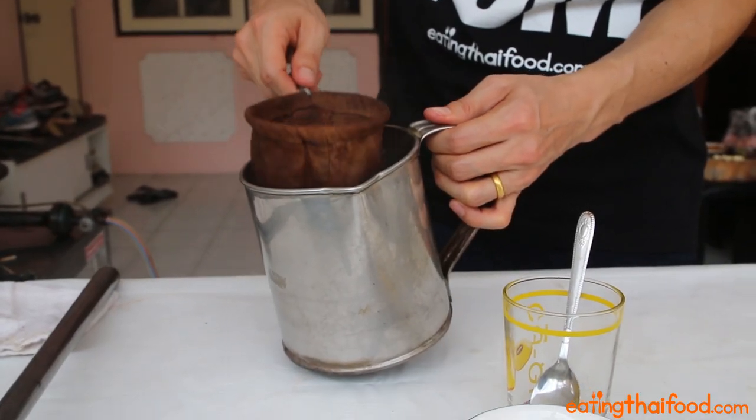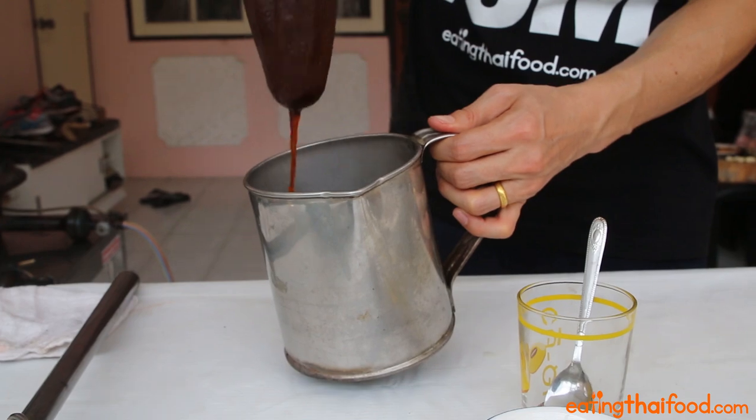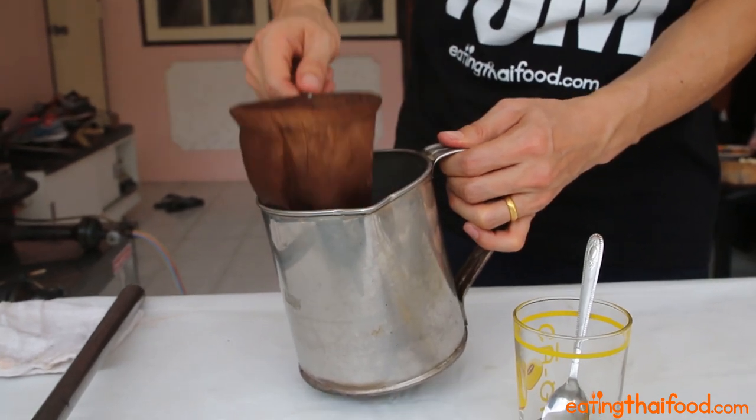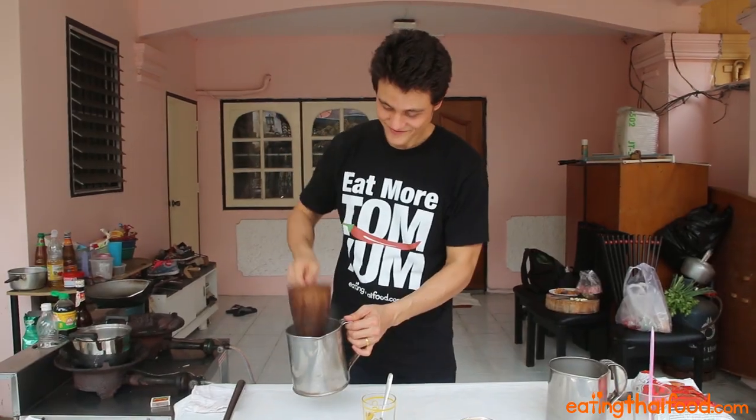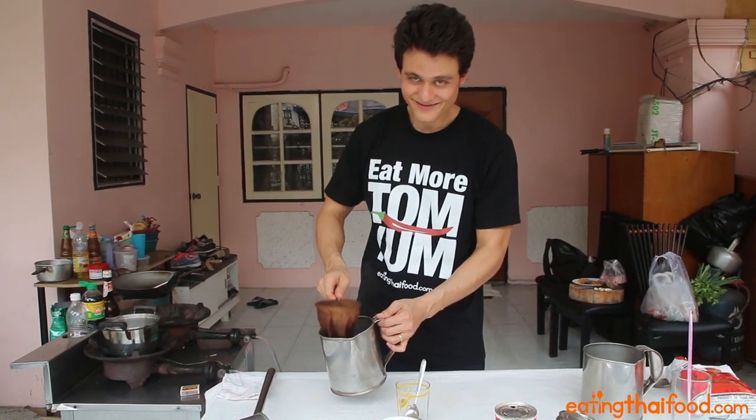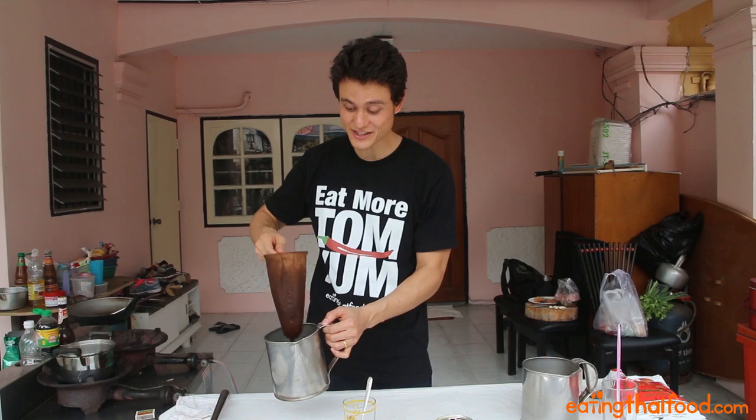You can really steep the tea however you like. You could even just put your leaves in the bottom of a glass of hot water. But in Thailand you'll see vendors using the tea sock method. Just steep the tea for a while until it turns nice and dark in color, maybe about one or two minutes. Okay, that should just about be steeped and we're ready to go.